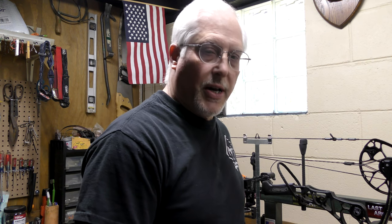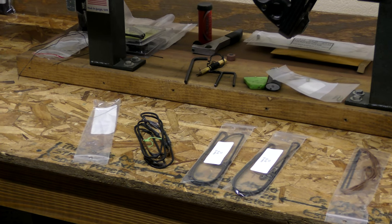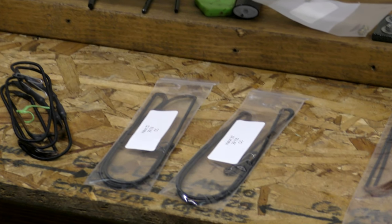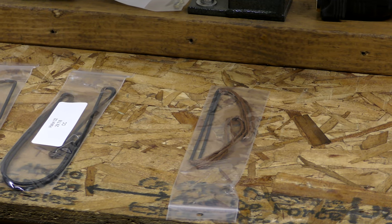One thing I also got to say is that when these strings come, they're all pre-stretched and under pressure so that they get the right length and right twist in all your strings. When you get them, you've got to lay them all out and see what you have. Every set you're going to have your main string and your cables. If you have a harness system like Matthews, you're also going to get a set of harness strings.